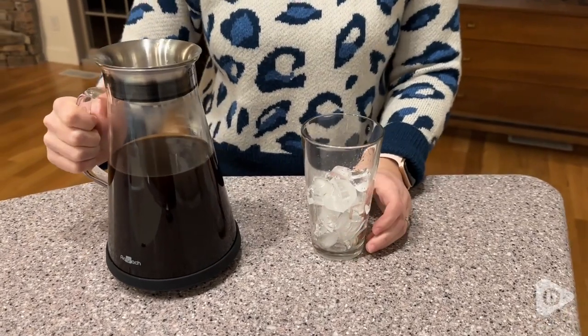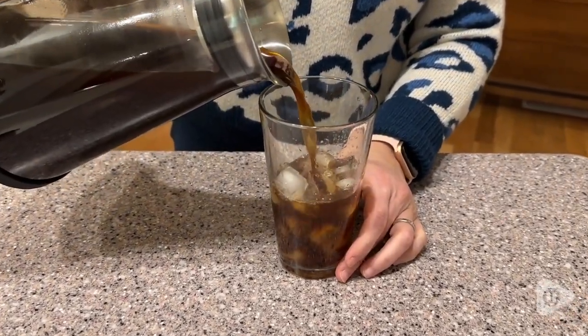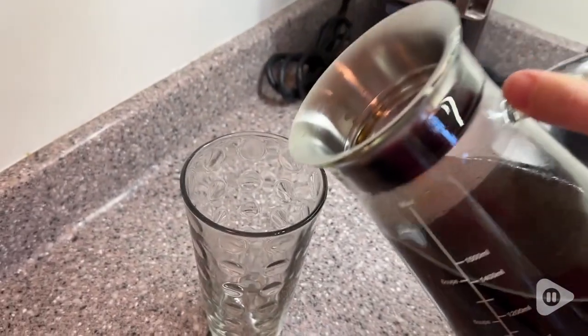Hey guys, it's Alisha with WTI and your cold brew coffee dreams are about to come true. This beautifully designed Aquatch cold brew maker allows you to have cold brew coffee or tea anytime you want it from the comfort of your own home. The simple design makes it really easy to use, it's beautiful to look at, and it just does a great job at preparing your cold brew.